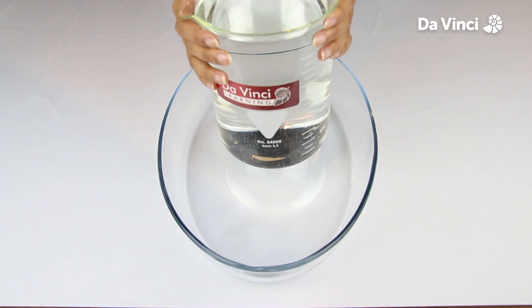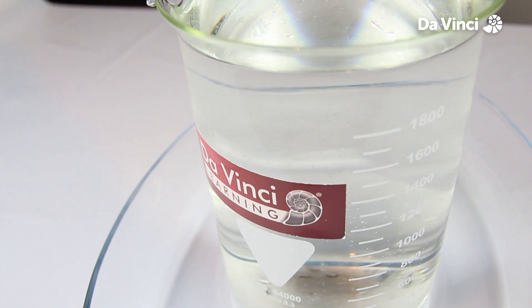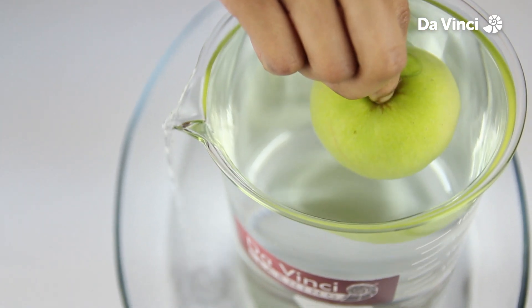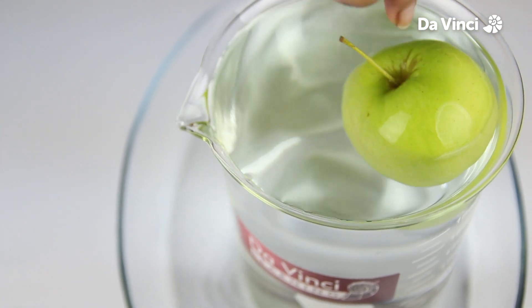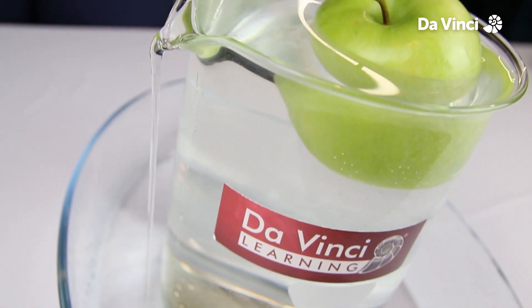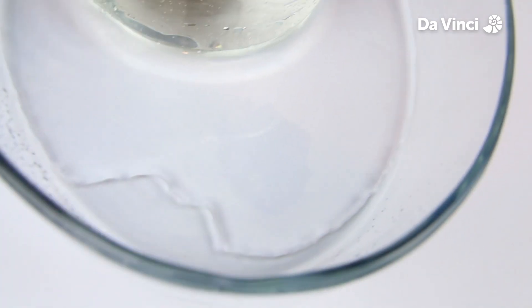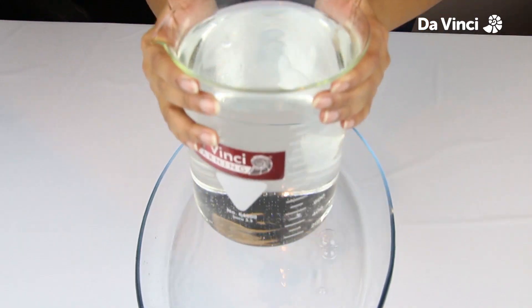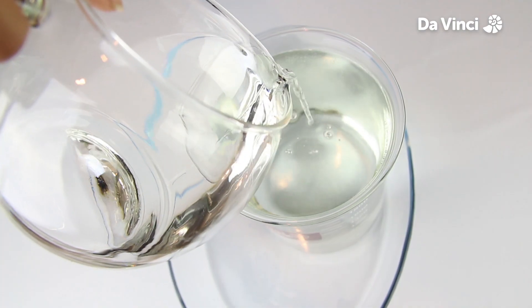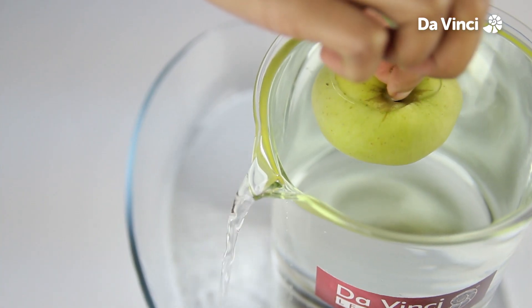Start by placing the container onto the tray. The container should be filled with water all the way up to the brim. Take the first apple and slowly put it in the water. Try not dipping your fingers in. Once the water has stopped spilling out of the container, take the tray and pour its water contents into a glass. Repeat this process with the remaining two apples.